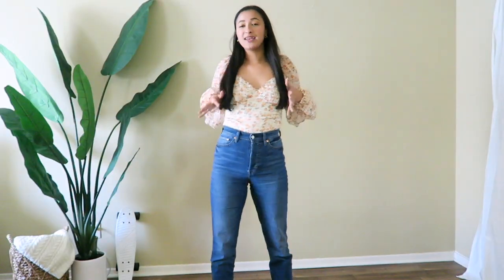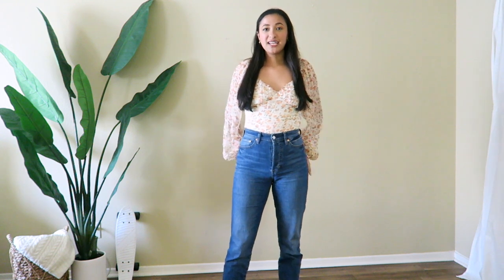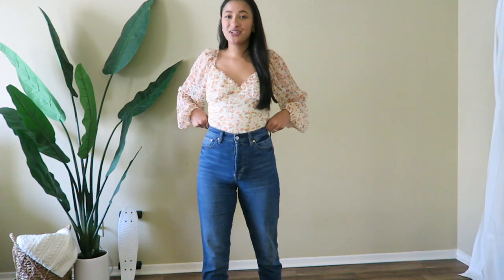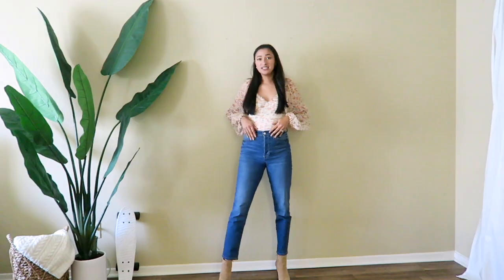I hope you guys really enjoy the video — let's get started! So these ones are from H&M. I love these because they hug your body so well. They are a buttoned-up fly, which makes them fit even nicer. They're a tapered leg and there's no distressing. They come super high-waisted — this is above my belly button. If you are a long-torsoed girl, these are perfect for you; they really hug you in the waist.